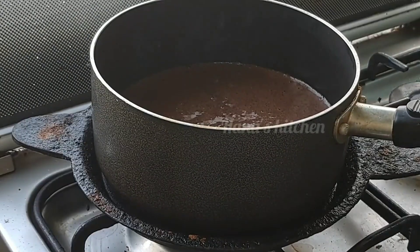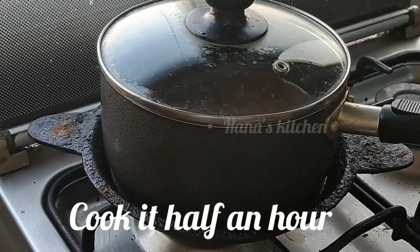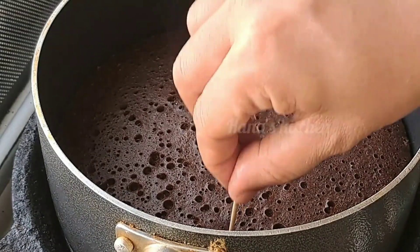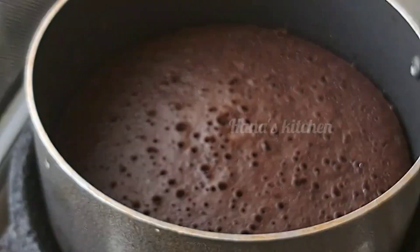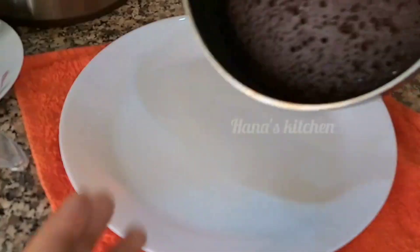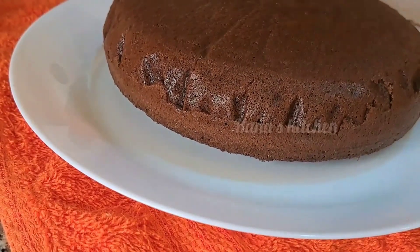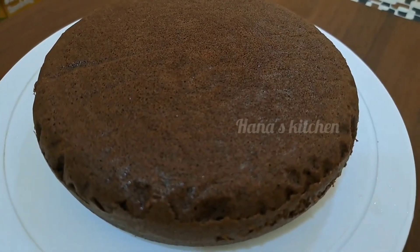Let's put the chocolate sponge batter in the pan. The chocolate sponge is very soft. This chocolate cake needs a little time compared to the vanilla cake. Cook for 45 minutes. The cake will be soft.